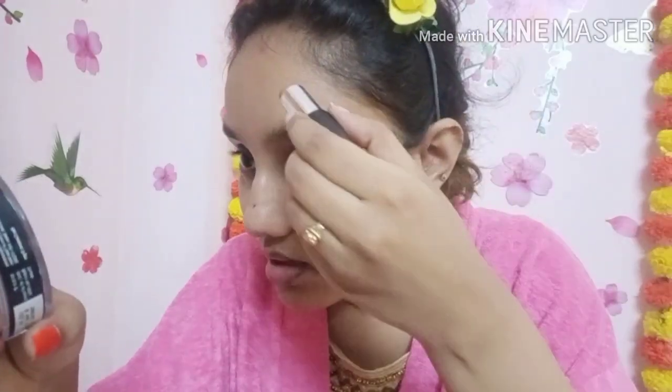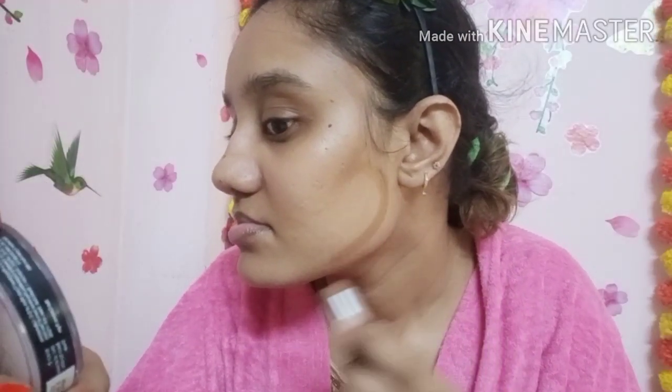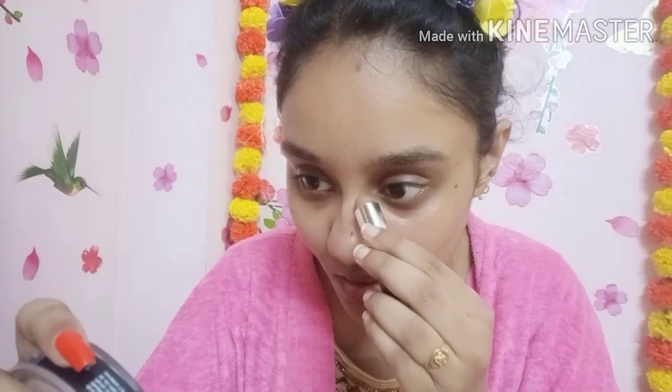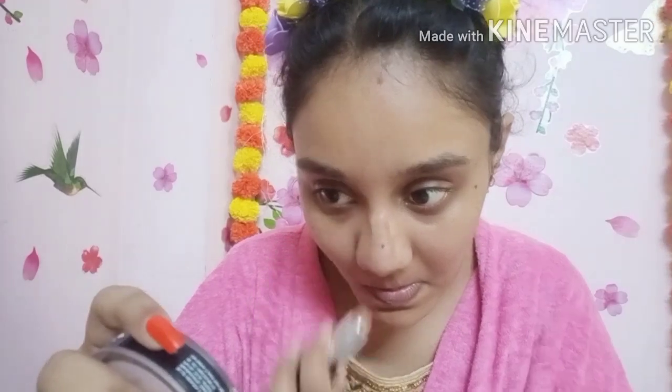This is a tinted primer — I also have tinted primers. If you apply it here, you can contour the face. This is kind of a reverse makeup technique. If you apply the foundation first, you can then apply the blush. For contouring, you can apply it to your nose.